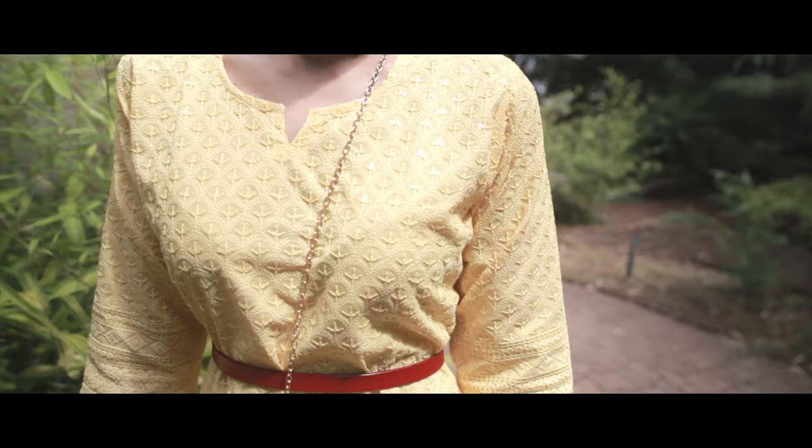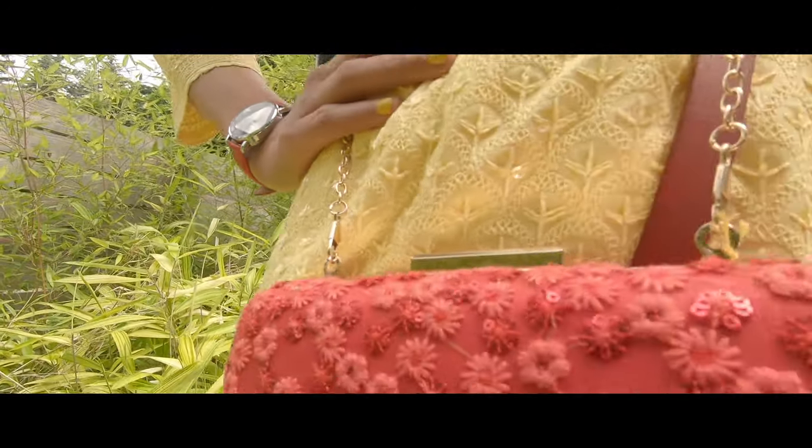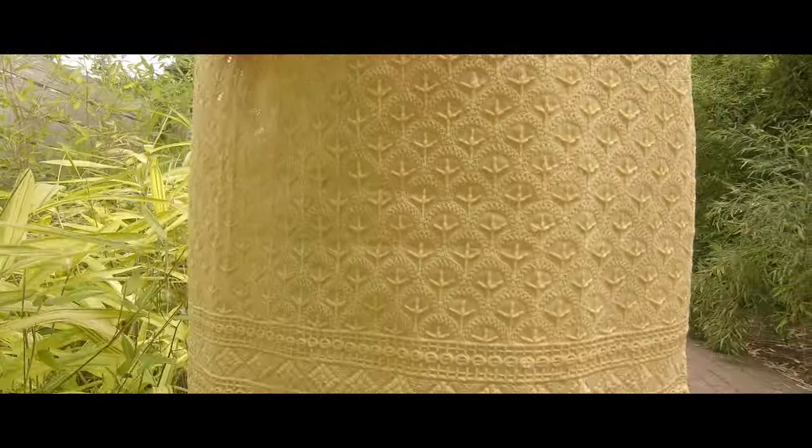So the first look is a yellow kurti and it's so pretty because it's got the chikankari on the cotton. But it actually has sequin work within it. So when you're in the sun, it reflects light so it looks really elegant and actually looks really fancy too.